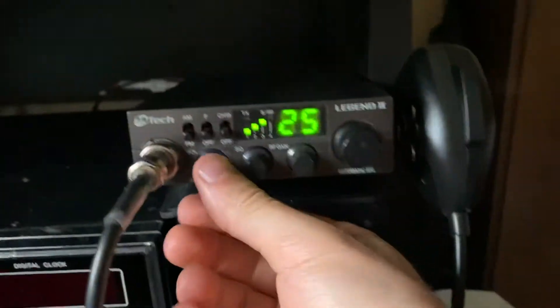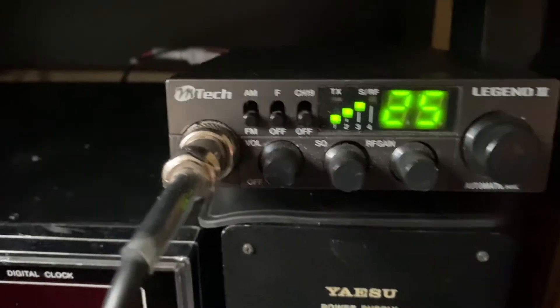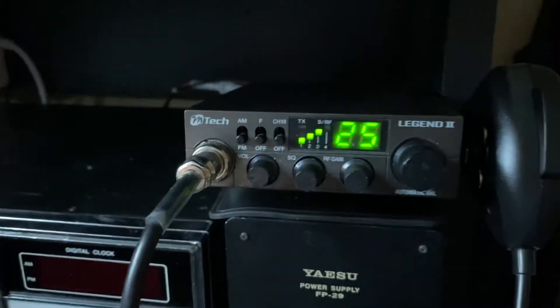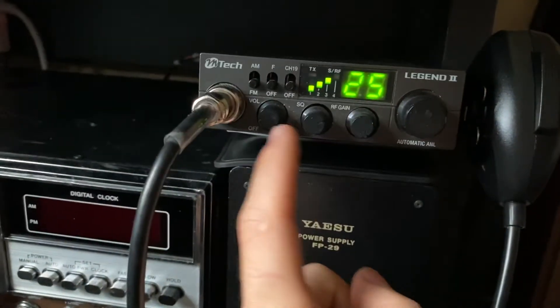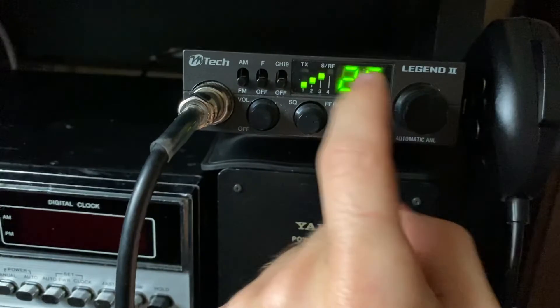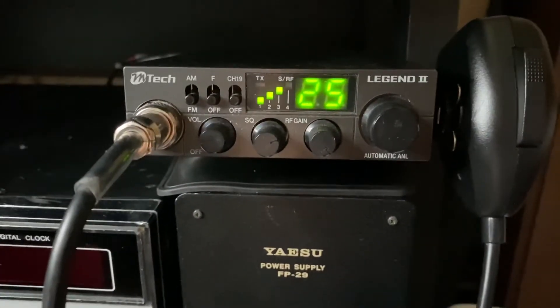Just a quick showing of the Emtek Legend 2. Some of the controls are AM function, channel 9, volume, squelch, RF gain, and a channel selector. The channel display isn't that blurry — it's just because I've left the protective plastic film on it.